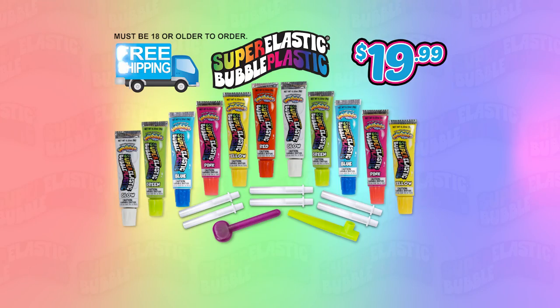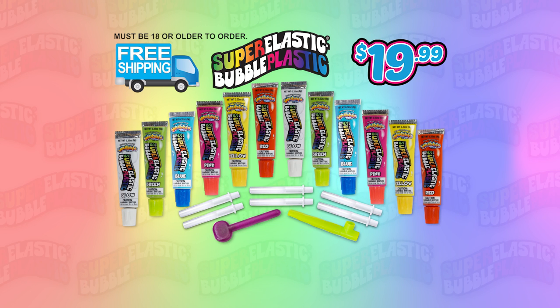Super Elastic Bubble Plastic comes with everything seen here. You can go online at superelasticbubbleplastic.com. Must be 18 or older to order.